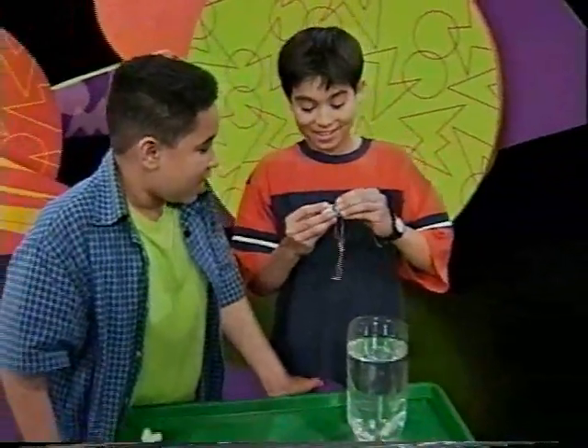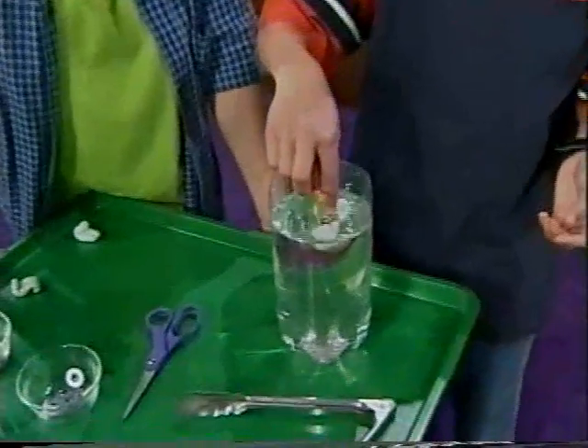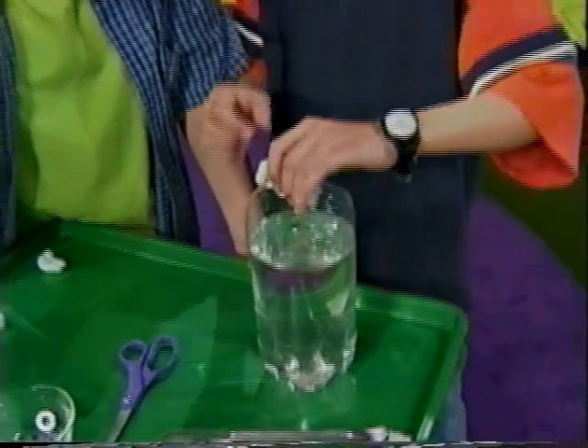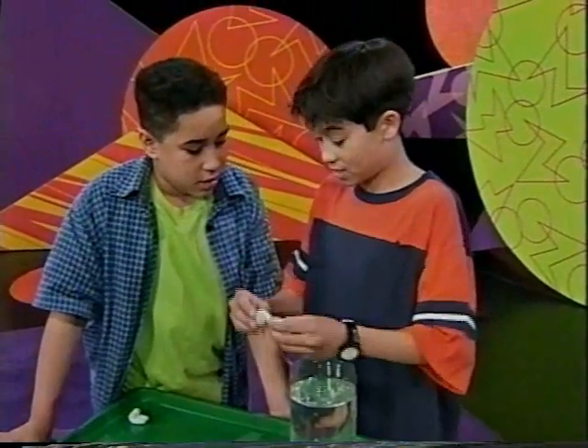You ready? Please work. Please don't float. Don't float. It still floats! Maybe we have too many peanuts, because these absorb — these float. See, those float.